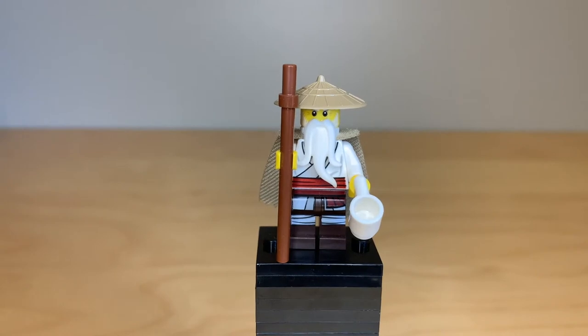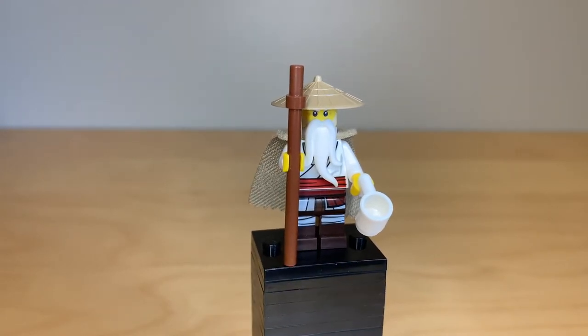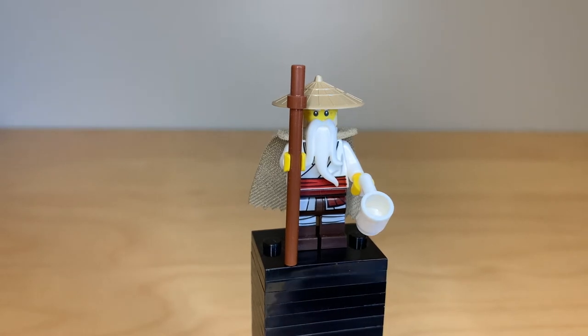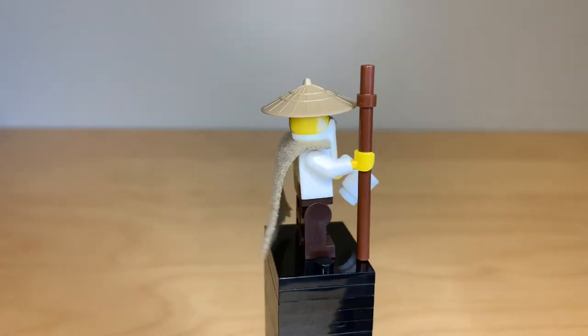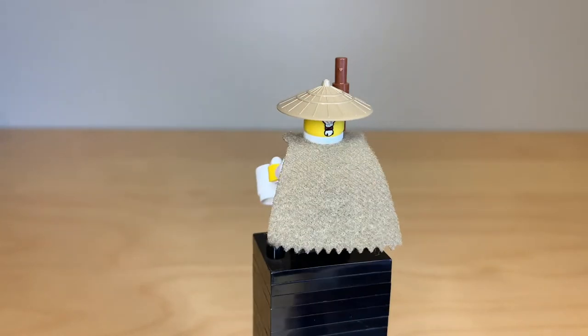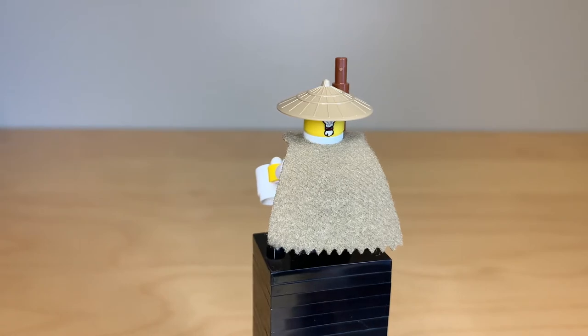Here's the Wu minifigure of this set. I believe he is exclusive, and I really like this design with the dark tan hat and the cloth cape. The beard piece, the staff, and the teacup are all accessories that he's had before, and those pieces have remained unchanged since the start of Ninjago. Taking a quick glance around the back, he gets printing at the back of his head showing his ponytail.